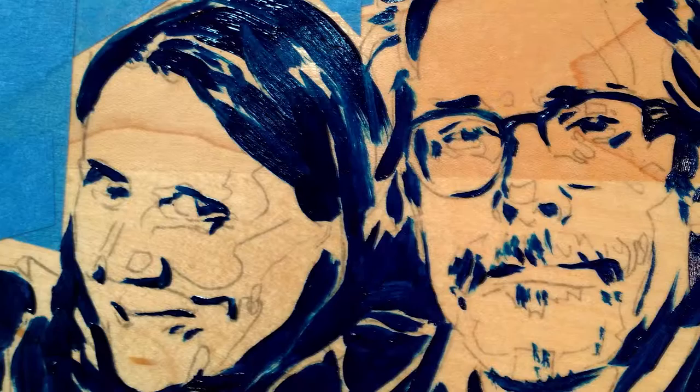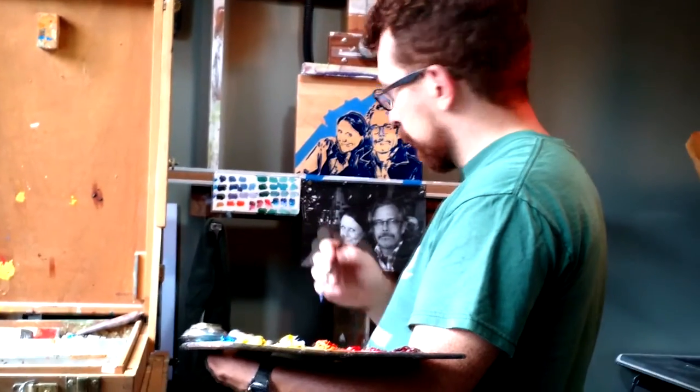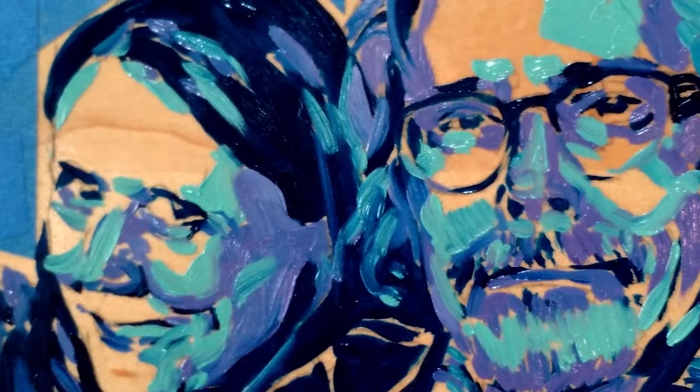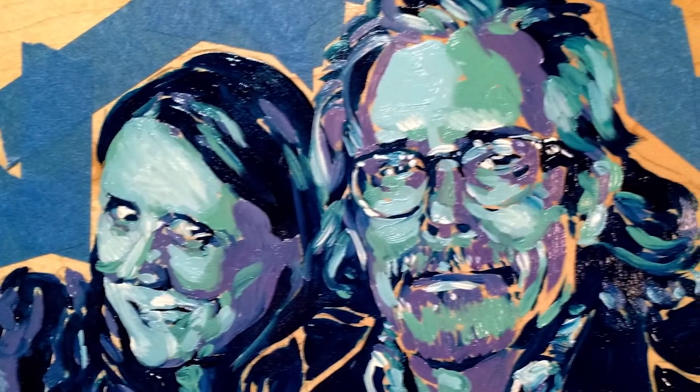I started blocking in first a dark blue for my deepest dark tones. I added a nice purple, and then kind of a teal green, and then a light blue, and finally bright white for the highlights.